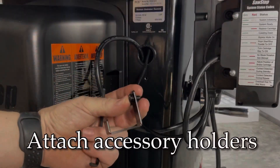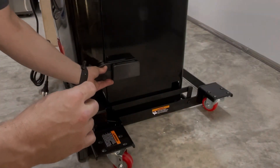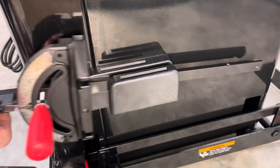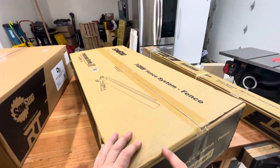With the switch mounted on the front, the next step is to mount the wrench and tool holders. Next up is the fence — we have the bar assembly and the fence itself.